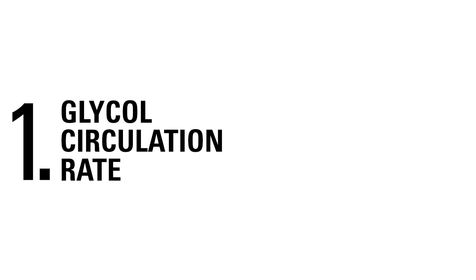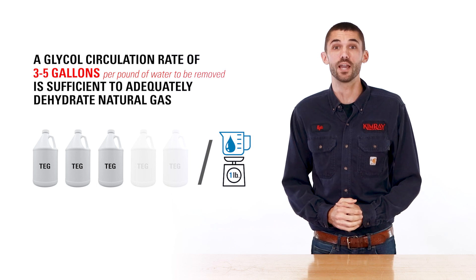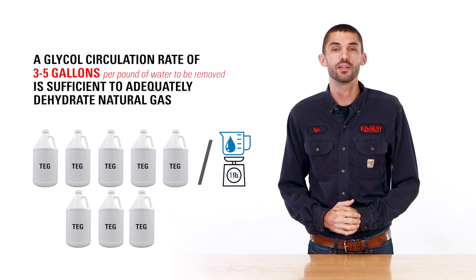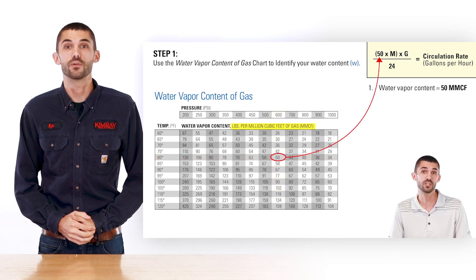Generally, a glycol circulation rate of three to five gallons per pound of water to be removed is sufficient to adequately dehydrate the gas. However, if the glycol flow rate is excessive, it can overwhelm the reboiler and you will lose efficiency. See our other video on how to calculate your glycol circulation rate.